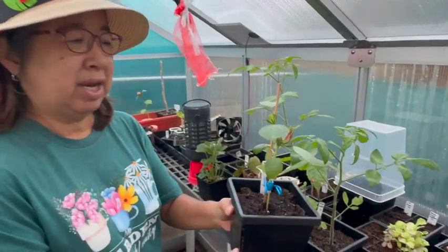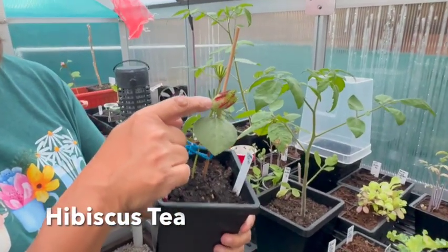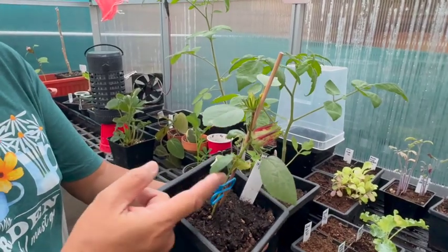I also have the red hibiscus tea plant. There is the flower, but I'm going to take that flower off when I transplant it so that it can grow bigger and more leaves.